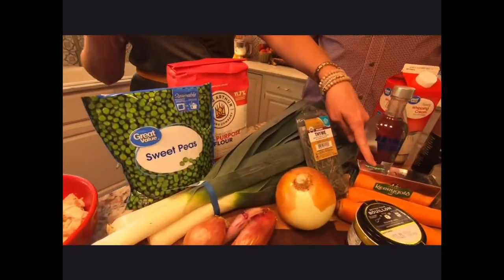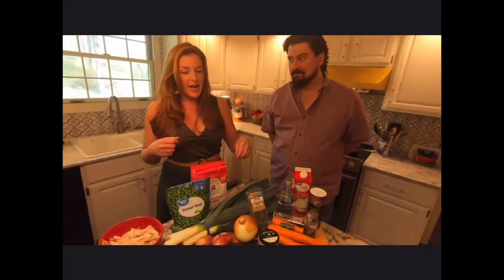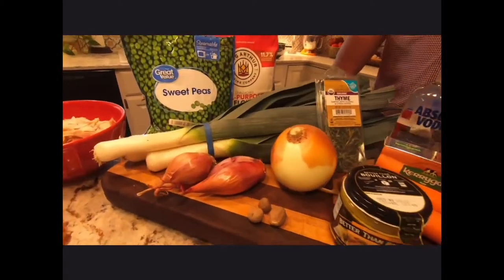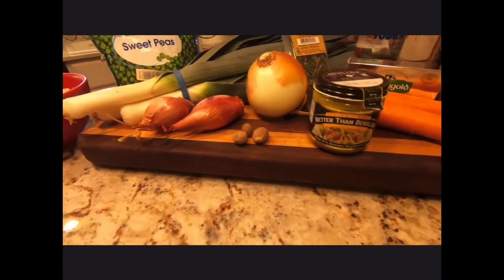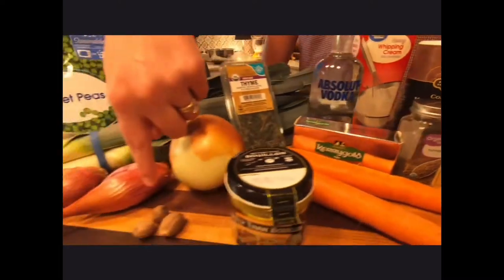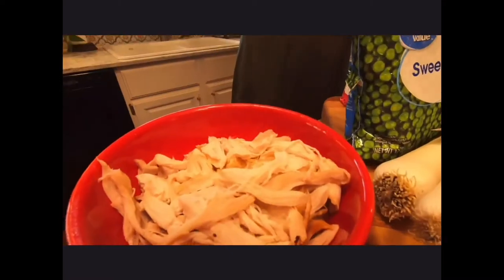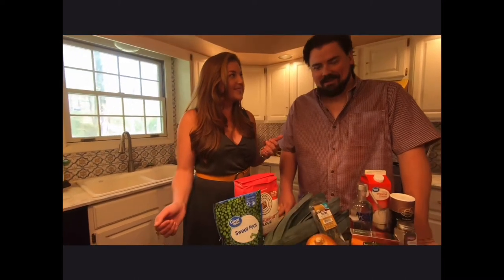What you're going to need: for your crust, good quality flour, good quality butter, good quality vodka, and salt. For your pot pie filling, for your aromatics you're going to need an onion and some shallots. For your veggies we're going to do carrots, leeks, and peas. For our herbs we're going to use thyme, tarragon, and nutmeg, along with some chicken stock and cream. And of course you're going to need chicken to make it a chicken pot pie.